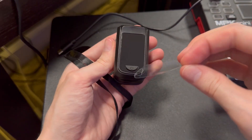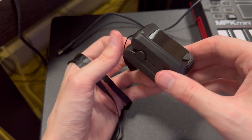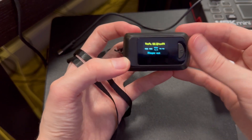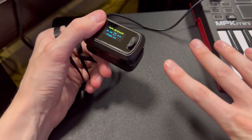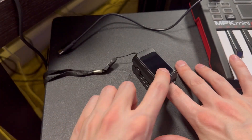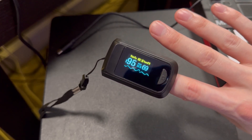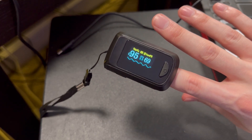Now let's take this off so we can have our screen all shiny and bright. Let's turn it on — there we go. This is going to start it up with our reading. When we use our finger, we place it inside just like this. Let's start it up again and see what we get. Here is a reading: we have 95 for our SPO and 69 for our pulse.